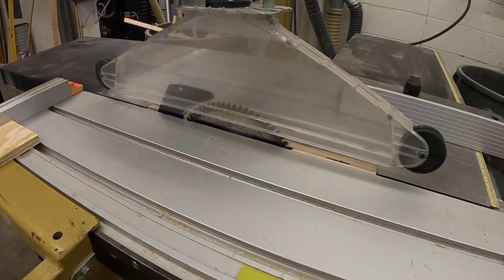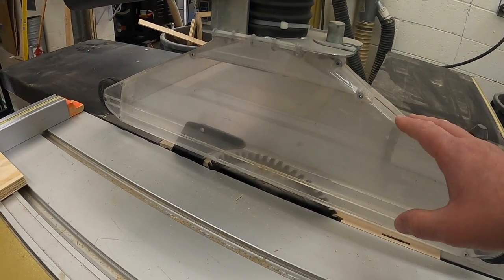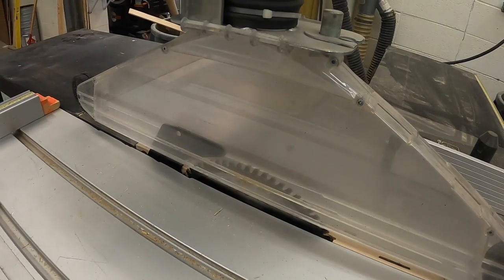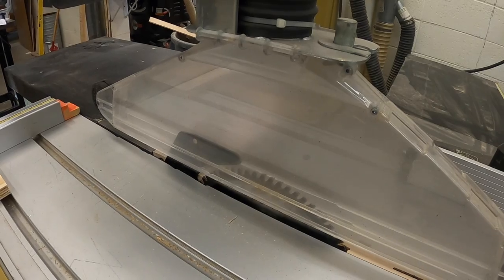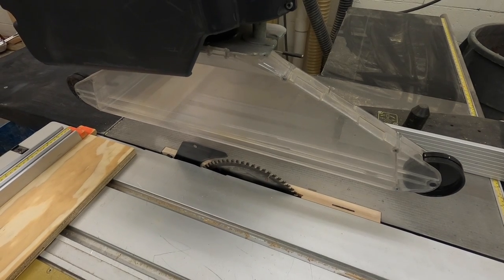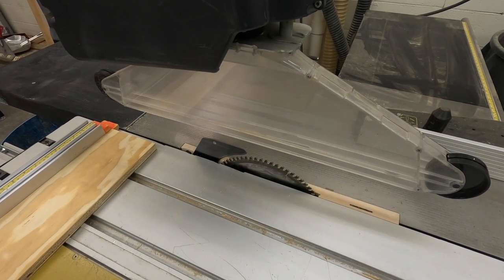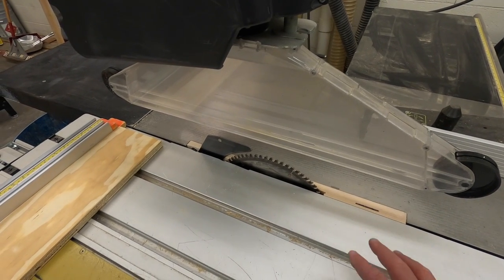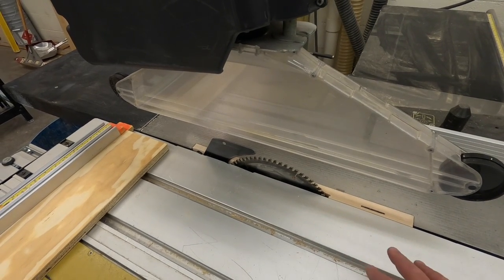Like our other table saws, this saw has a guard — the clear plastic part that protects the operator from the blade. It also has a splitter that keeps the material from coming back and pinching the blade during operation. This machine is not a SawStop brand machine, so if you get your fingers under the guard it will take your fingers off. Not all of our table saws have the SawStop feature because they do not make the sliding table saw in the SawStop family of tools.